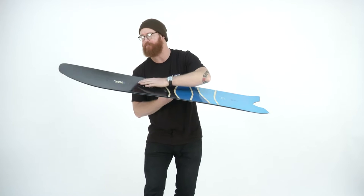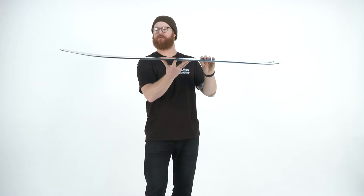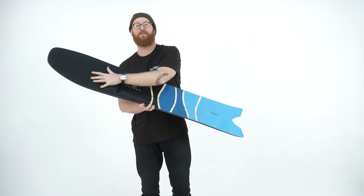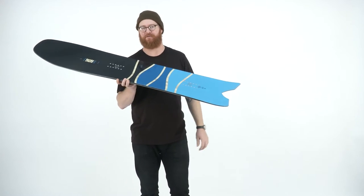Just outside that front insert pack, the board will start to gradually rocker up. But it really doesn't rocker up too much — it does have a 3D profile to it on the nose, meaning that you can really float over the top of the powder, not billow through the center of it.